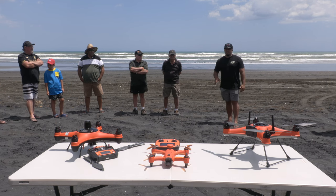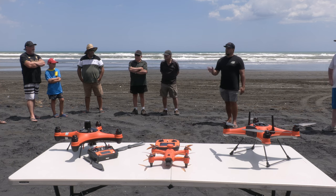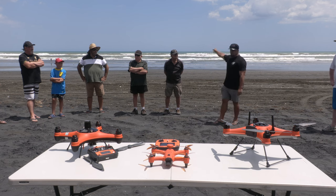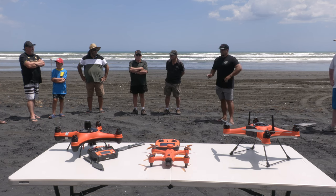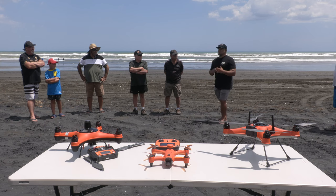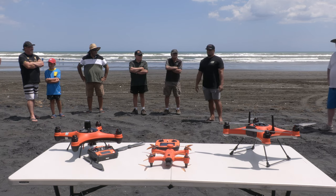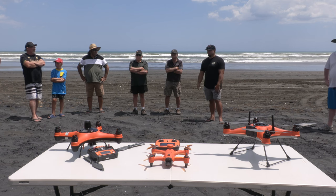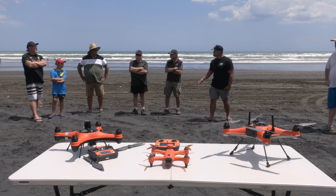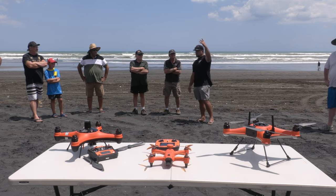By law you're only allowed up to seven hooks — over seven hooks you're supposed to have a buoy out on the other end. Some drones use more than seven but you're not supposed to by law, so we've made a six-hook rig so people stay within their legal limits.